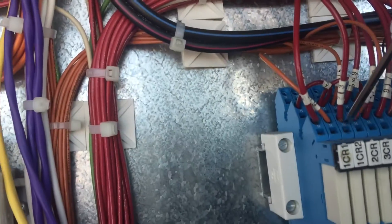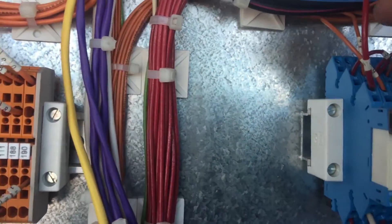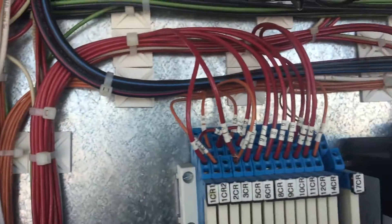If you put your screwdriver in here — if you guys can see that — you put your screwdriver and kind of bend up and the wire will come out.